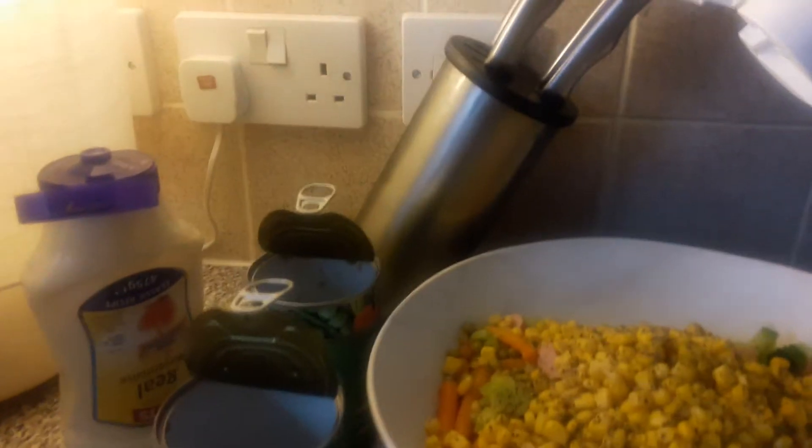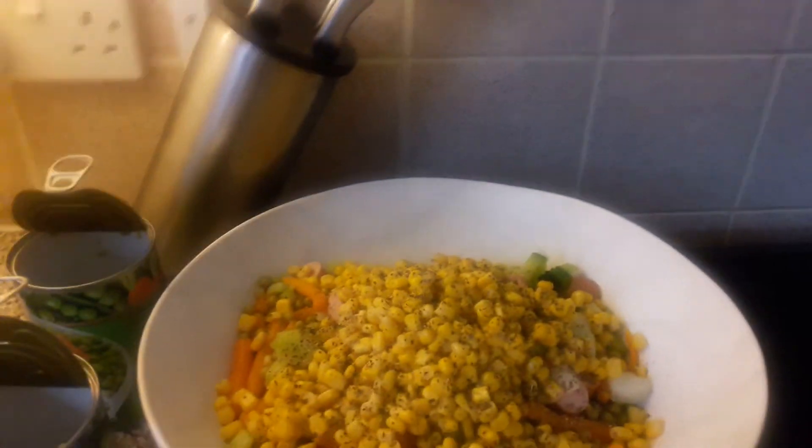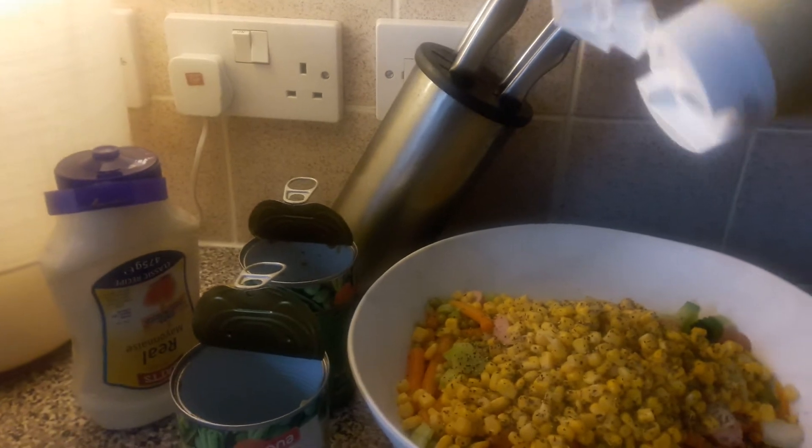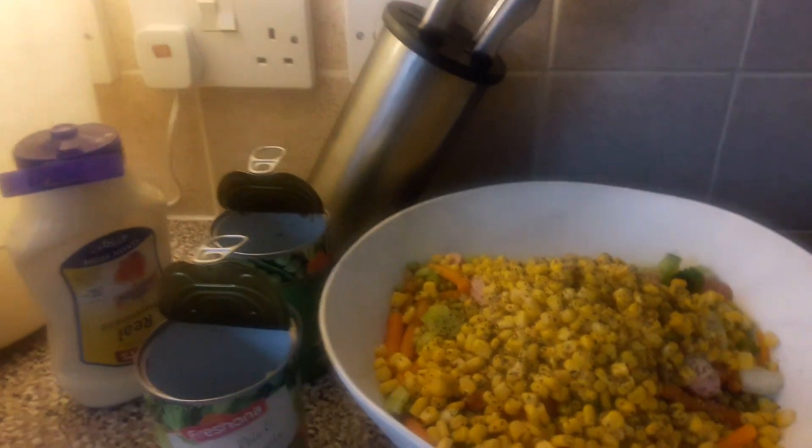I'm going to add my salad cream and mix them together. Add more mayonnaise.